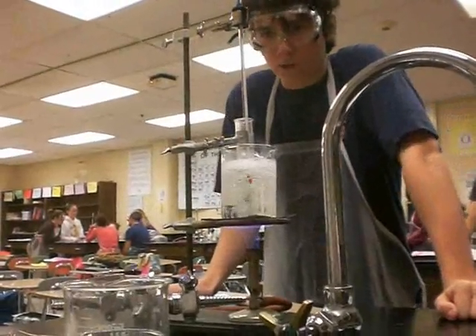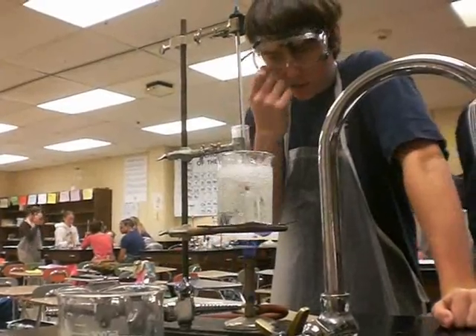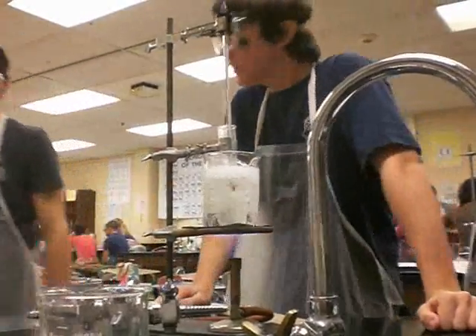Alright, here we go. We're in camera right now. This is our lab. I got my glasses on — make sure you don't have those on. Yo, Greg, get out of here.